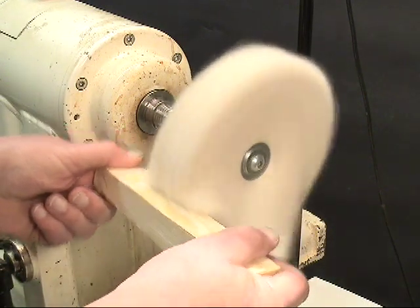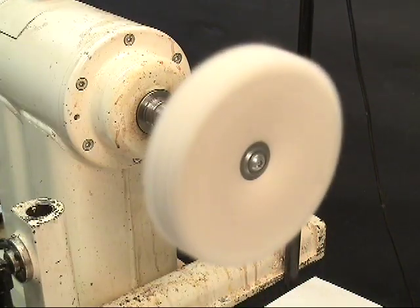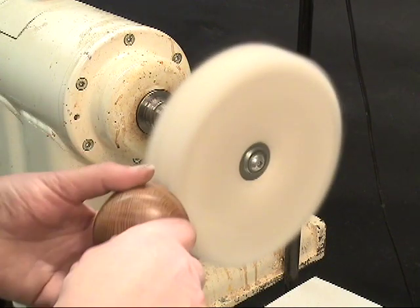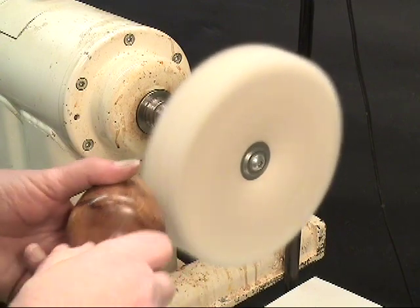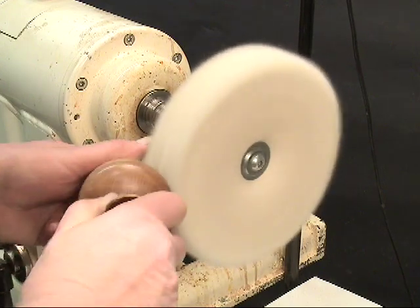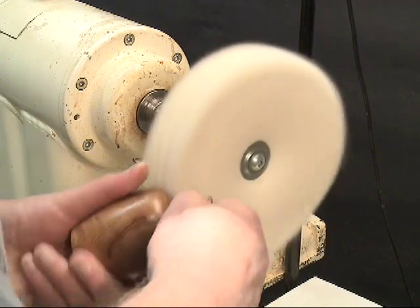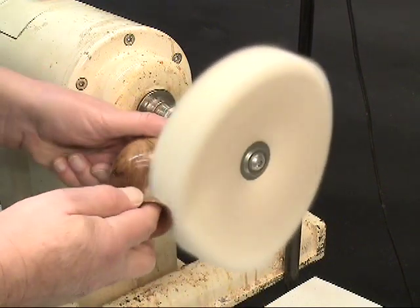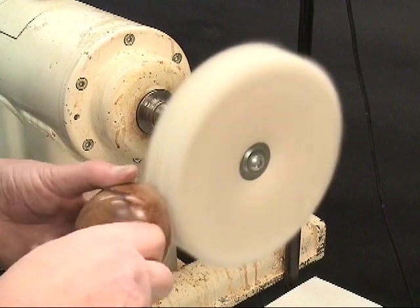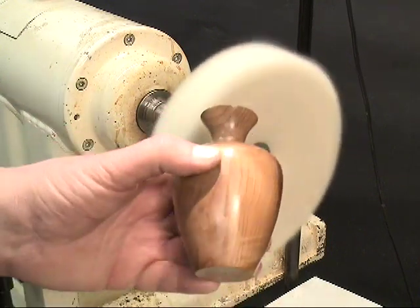It's really important to take the excess wax off. Too much wax is always a problem — too much will just smear across the surface. The objective of wax is to get on a very thin coat. Wax is one of those finishes where thinner is better. Wax likes to be abraded and the buffing wheel does a good job of abrading it. This is a good way to put on a thin finish of wax. That piece is done.